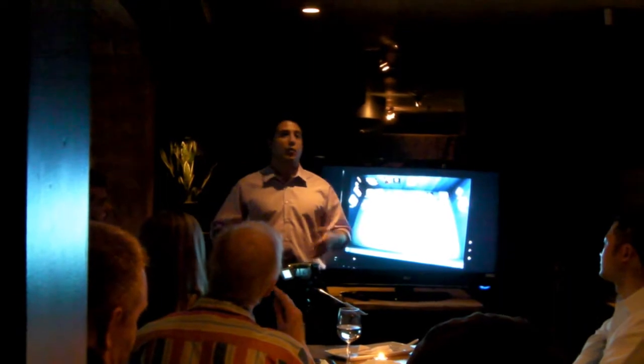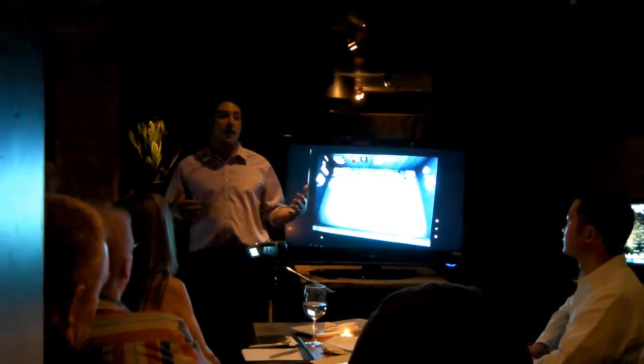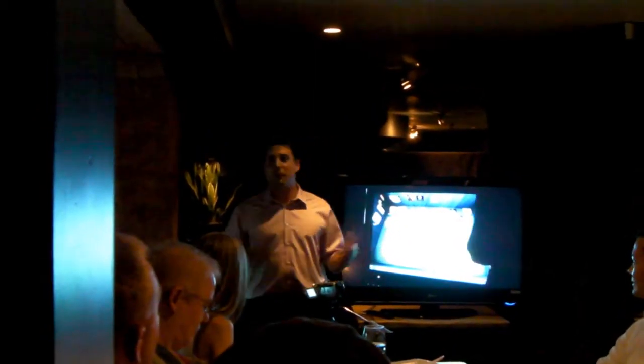I encourage you guys to learn about some of the code camps, learn about some of the training sessions, learn about tech days, speak to each other — this stuff is a lot of fun. I want to thank everyone for listening in. Stick around, have a couple of drinks, have some appetizers, and grab some Windows 7 swag — I think we have some shirts and some hats.